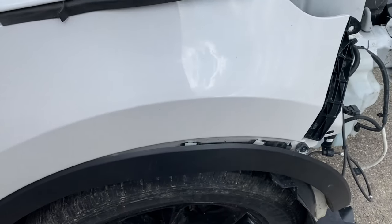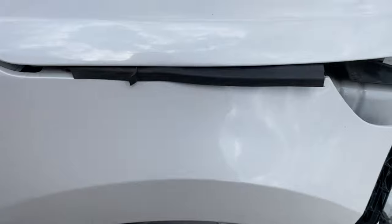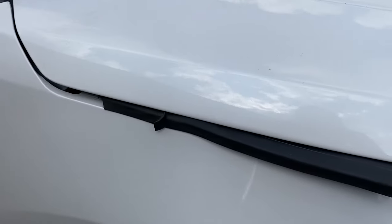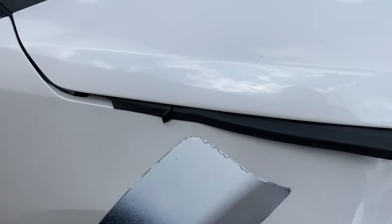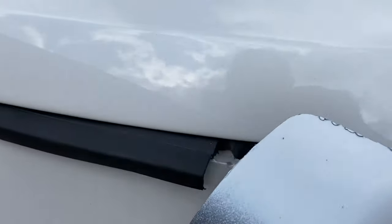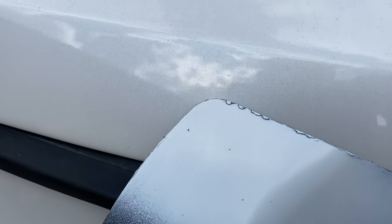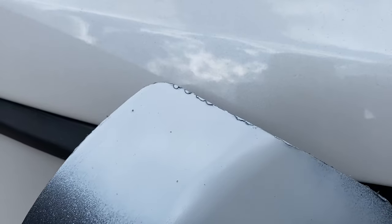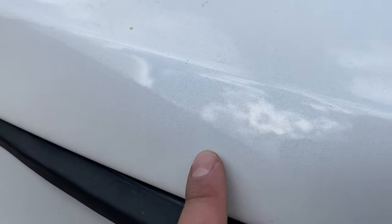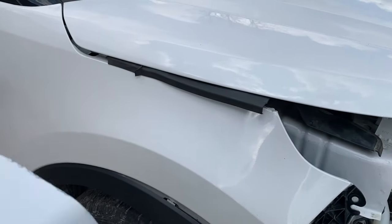I was about to just spray paint it with Rustoleum white from my local hardware store, but I sprayed a little bit on this piece of plastic right here and you can see it's different — I'm glad I didn't just send it. Yeah, you can see the Ford white has this almost pearly color to it.